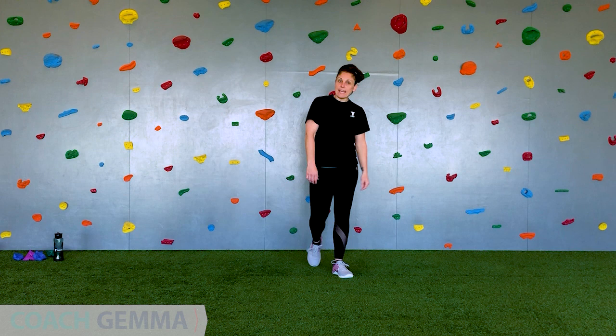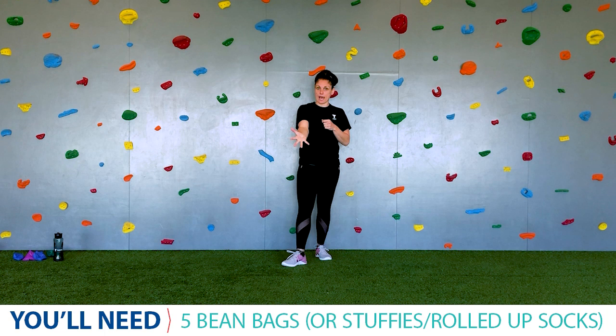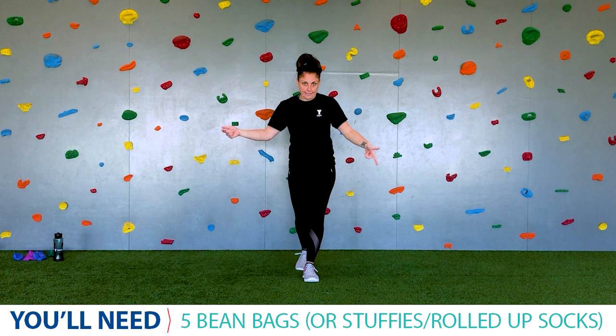Welcome everybody. My name is Coach Gemma and this is Y Gym. Today, while we're together, what you're going to need is your water as always. Make sure you have your water. And you'll need five items — this is for the little challenge we've got at the end. We're going to be tossing the items, so it can be what you like. Socks, a beanie boo maybe, bean bags if you've got them. Something that's not going to roll away.